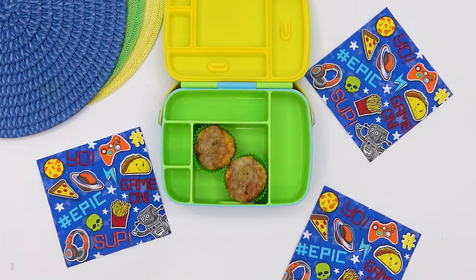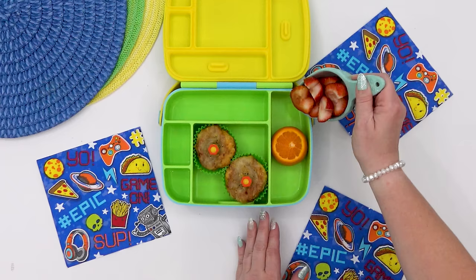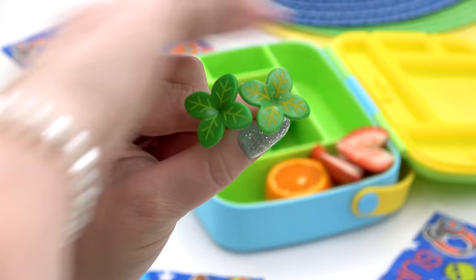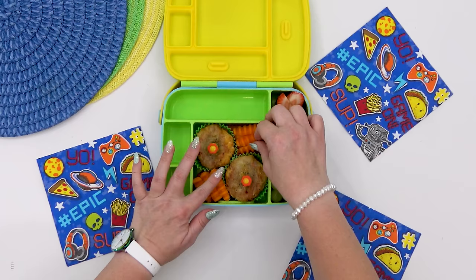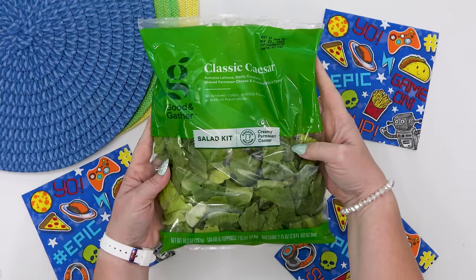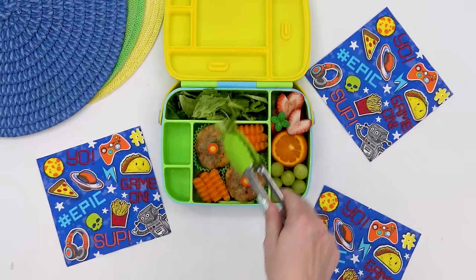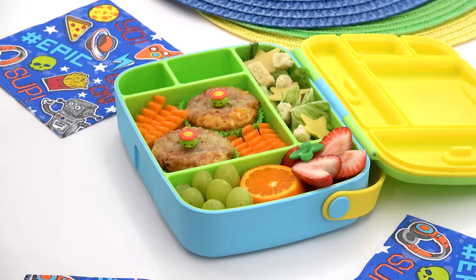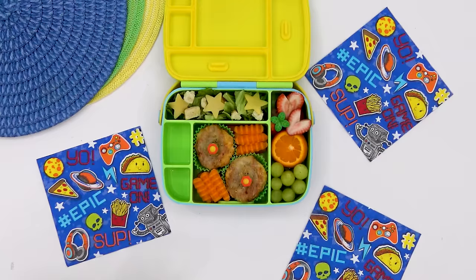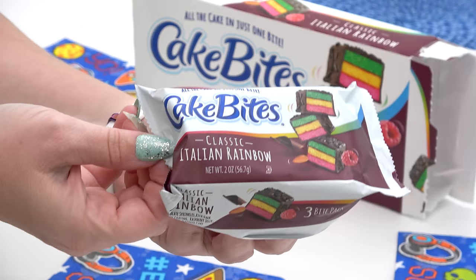Now that these have completely cooled down, I can go ahead and add them to Mackenzie's lunchbox. For her fruit, she's getting a cutie mandarin, some heart-shaped strawberries, and some grapes. I'm loading her up with some baby carrots — these are getting a little old so I really want to use them up. On the side, I also picked up a Caesar salad pack — I'm adding in the lettuce, some croutons, and just for fun some cheese stars. Instead of Caesar dressing, I'm actually going to add some Italian dressing from Olive Garden.